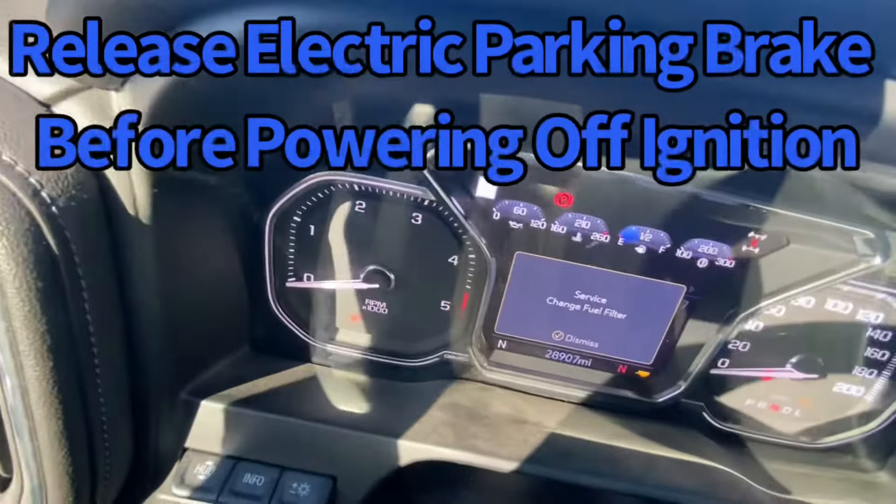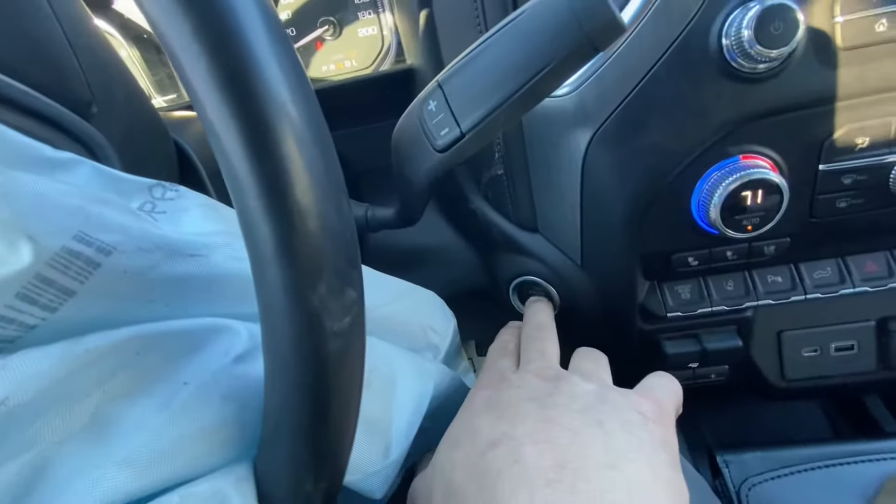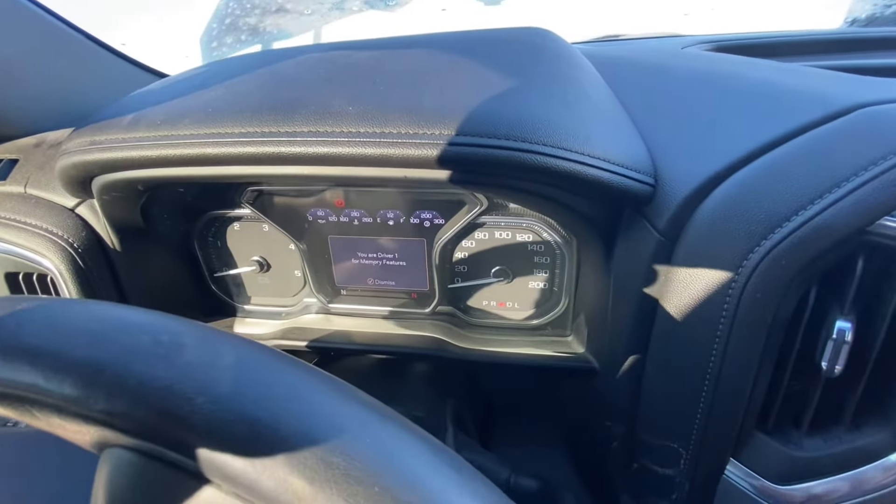It's been 20 seconds and it's still showing that it's in neutral, so I'm going to — without stepping on the brake — touch that button one more time to power it down. When I put it back in park, the ignition should power down as well.